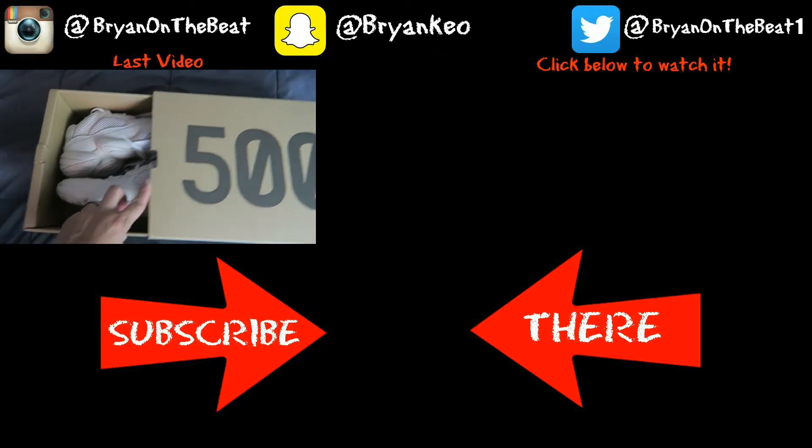Please leave your thoughts in the comment section down below. If you guys like this video, please give it a thumbs up. If you're new to the channel, don't forget to subscribe. See ya.